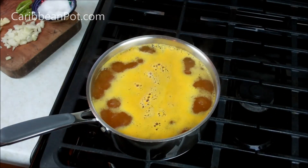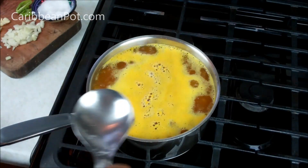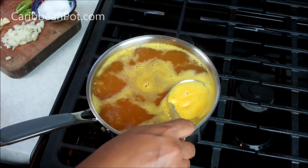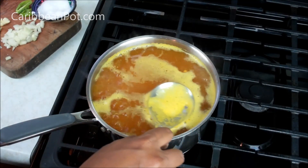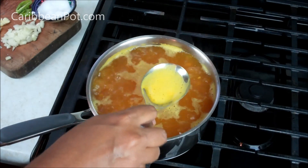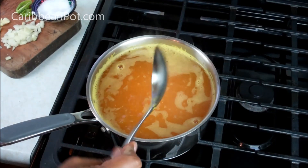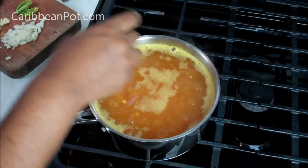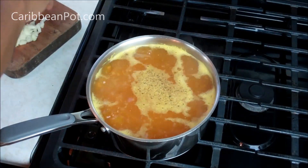Now that it's come up to a boil, there's a reason why we didn't add the flavor ingredients until this point - you notice all that frothy stuff at the top. We need to skim that off, because had we added the onion, garlic, black pepper and all that while skimming, chances are we would have been dumping some of that goodness out. So we just want to skim that off right now - all that stuff out - and give it a stir.